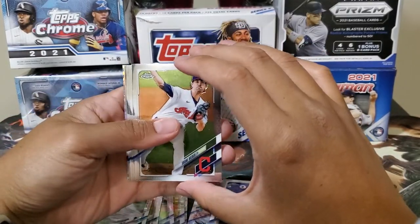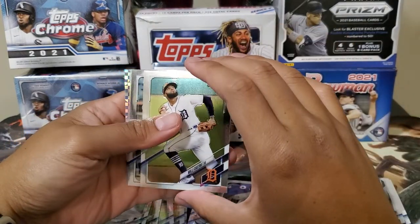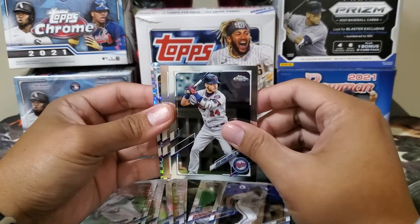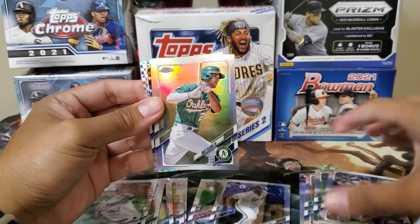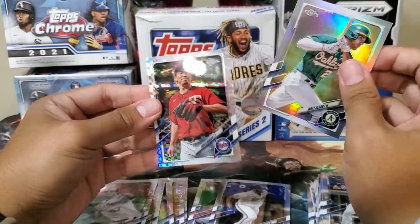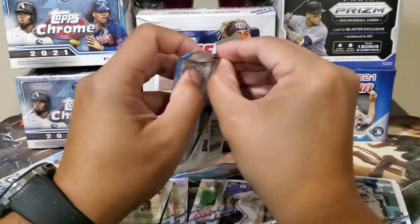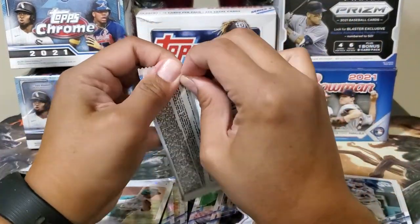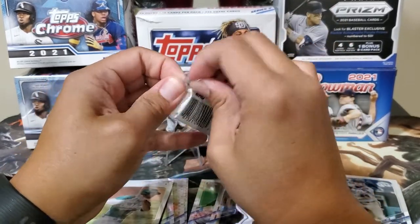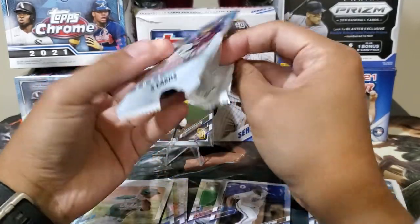Shane Bieber. Willie Castro. Josh Donaldson. Our refractor is Matt Olsen, Josh Donaldson, and our prism is Kenta Maeda. Not bad, not bad.